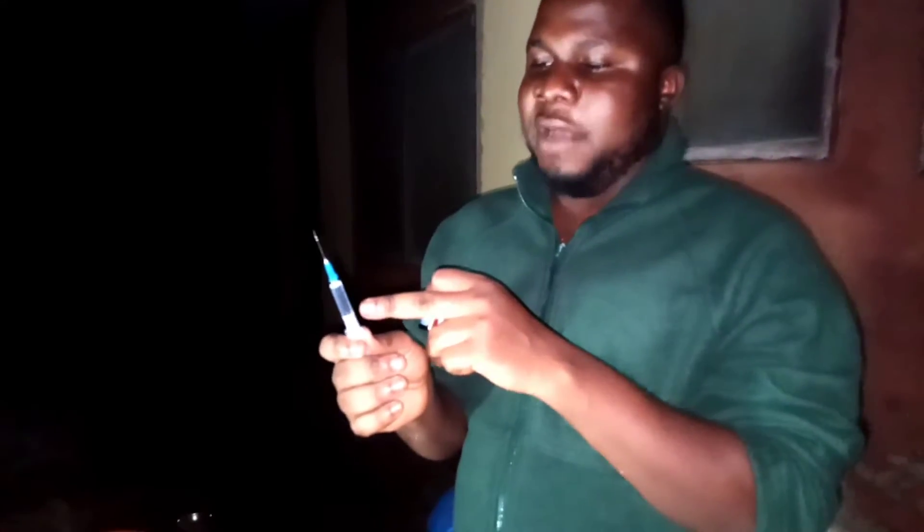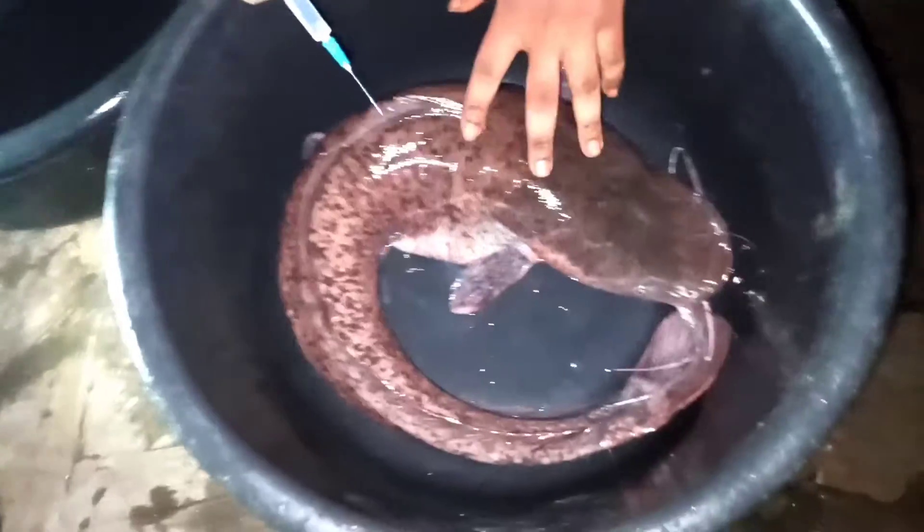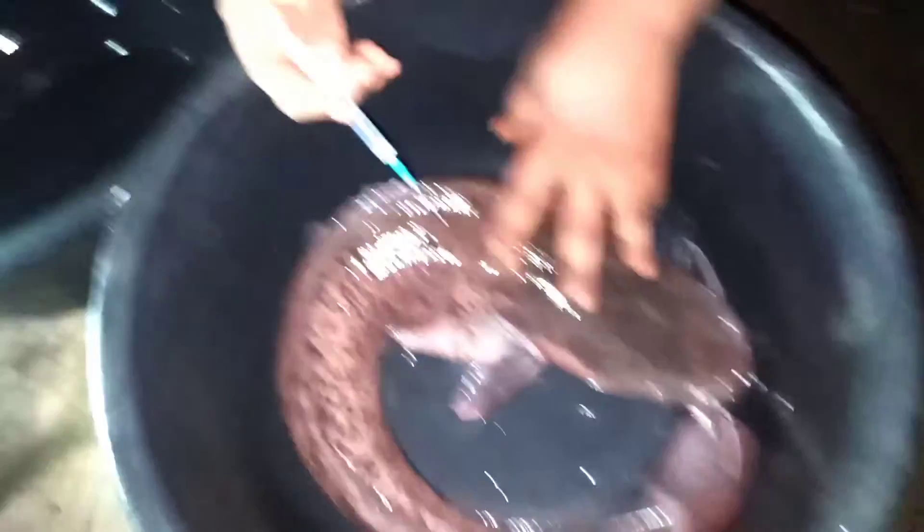Now I have the fish at 4.3 kg. As I said, for every kg you put 0.5 milligrams — that means 0.5 for 1 kg, 1.0 for 2 kg, 1.5 for 3 kg, 2.0 for 4 kg. So now to inject: you will be injecting this part — this edge right here.